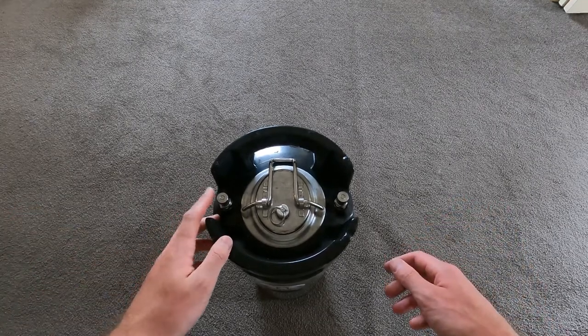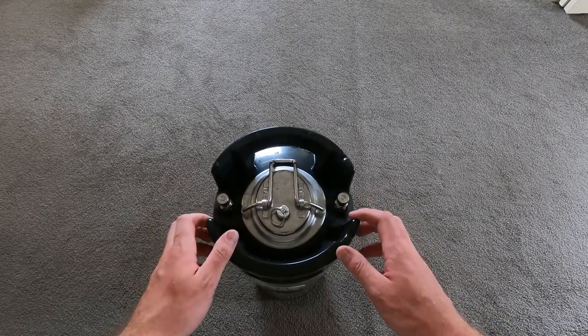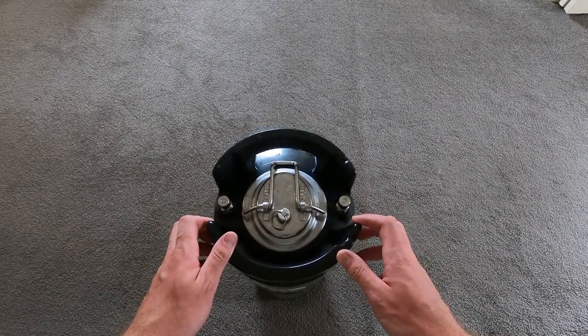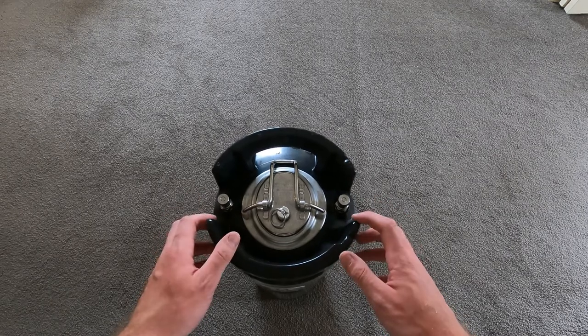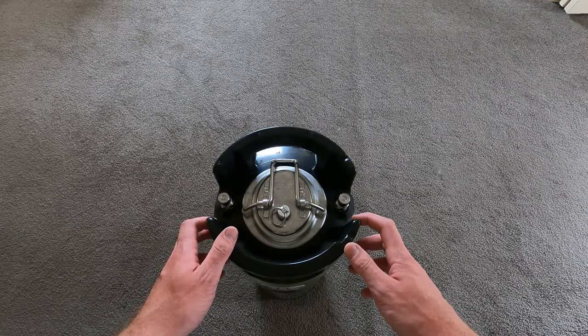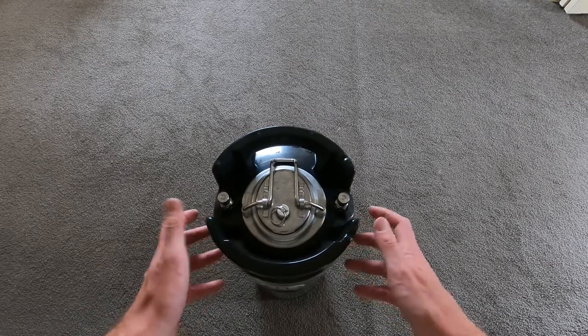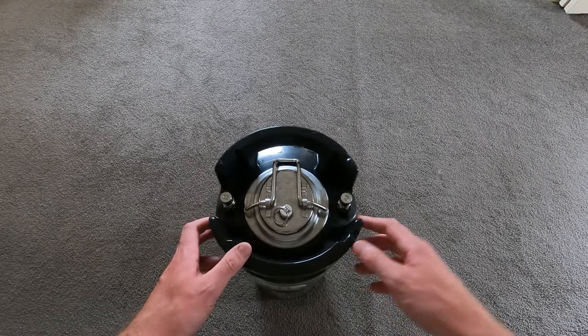Just lift the keg inside the system, hook up the liquid line to the outlet, hook up the gas to about 12 psi, and as long as it's down to about 3 degrees it should be good to pour. Sometimes that can take a couple of hours, but we always suggest that any of the mixes you put in you've had in the fridge already, so normally you should be able to pour pretty quickly. Cheers!